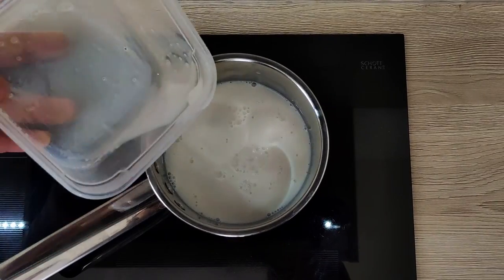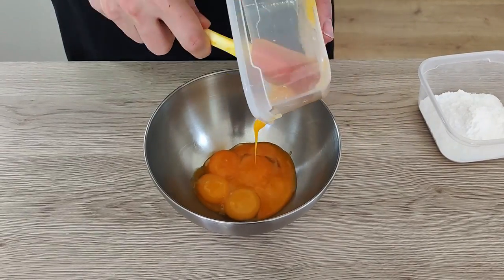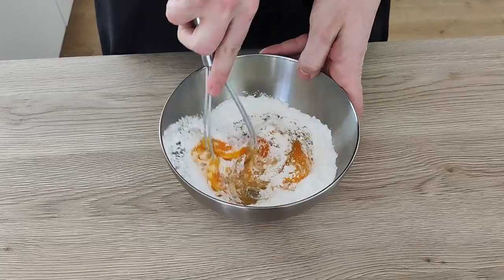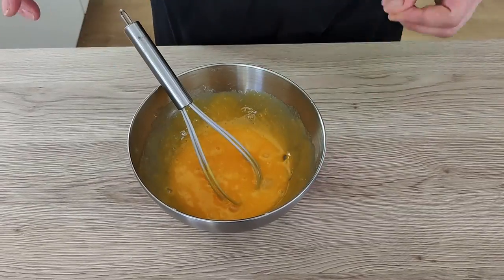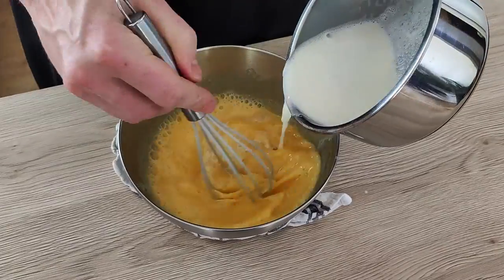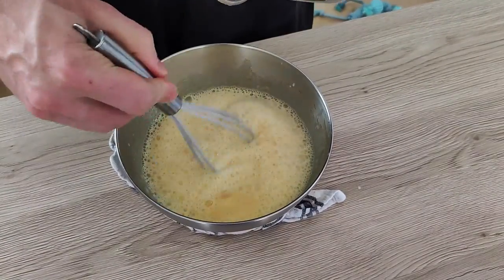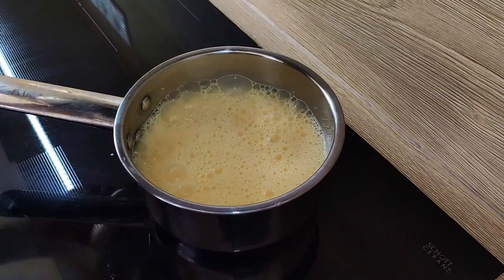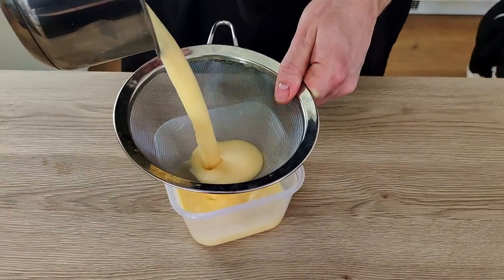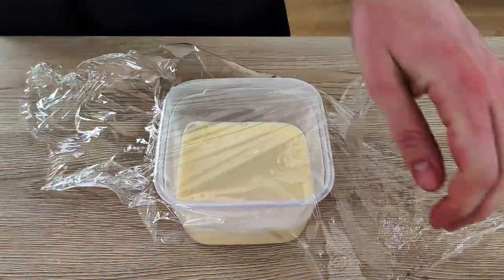I put milk and double cream inside the pot and bring it to boil slowly. Then I put egg yolks and sugar inside the bowl and whisk it properly. When the cream is slightly boiling, I take it off the heat and mix it slowly with the eggs. Make sure you don't mix it too fast, otherwise you get scrambled eggs. Then transfer it back into the pot and cook it slowly until I reach around 80 degrees Celsius. I pass it through the chinois to make sure there are no lumps, then cover it with cling film and put it inside the fridge to cool down.